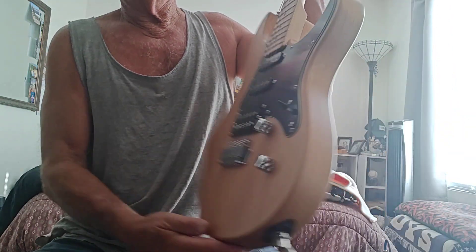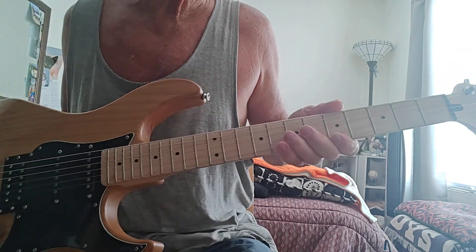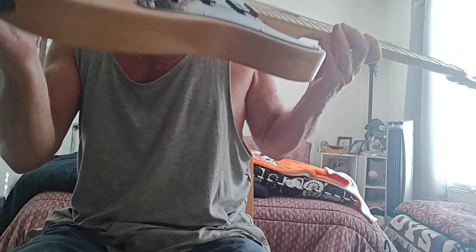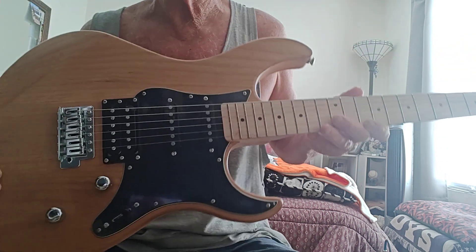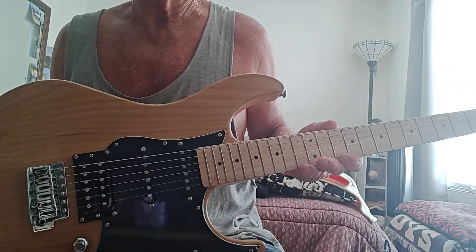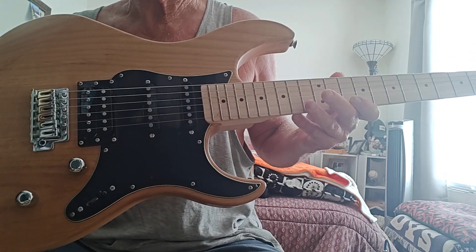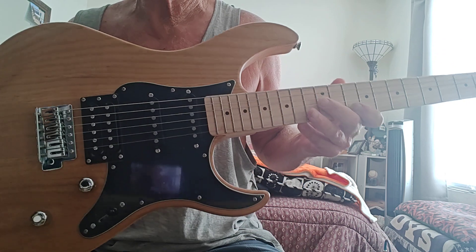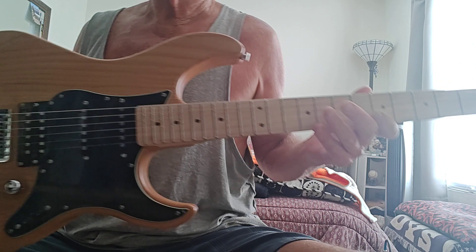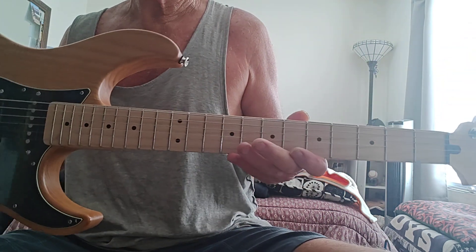This is the Yamaha Pacifica 112V MX YNS — just got this one and I had to go to another country to get it. First of all, don't get anything from Japan on eBay. The only place you can find it on eBay is through Japan, and they all use the same cover photo — they're all negative feedbackers. Don't waste your time. Contact somebody overseas or up north, if you know what I mean.